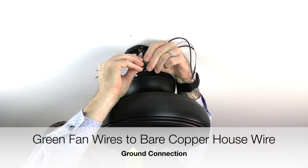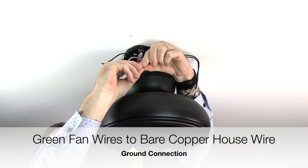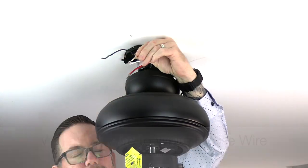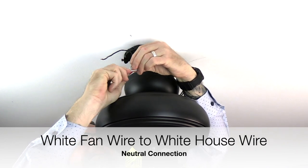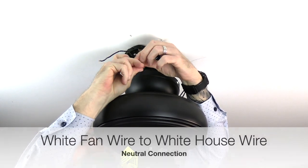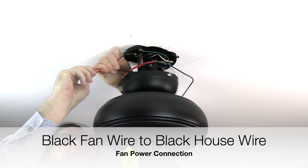Begin wiring by taking the green wires from the downrod and mounting bracket, twisting them together, then twisting those with the bare copper or green wire from the house. These are the ground wires — secure with a plastic wire nut and electrical tape. Next, twist the white wire from the fan with the white wire from the house (neutral connection) and secure. Then twist the black wire from the fan with the black wire from the house (fan power connection) and secure.